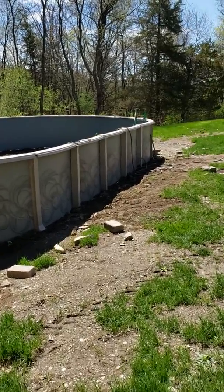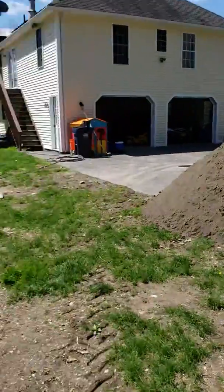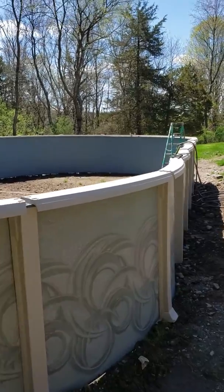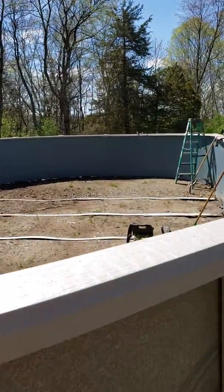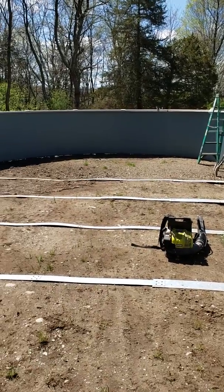Hey, what's up YouTube. Quick video getting ready for the sand — 10 yards, 21 by 41 oval pool. Got this from a wholesaler online. Got some friends that do pool installations with a local company.